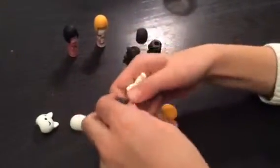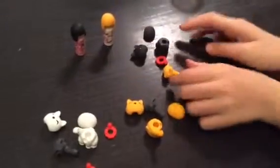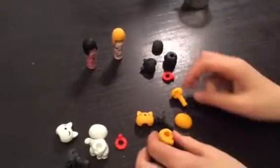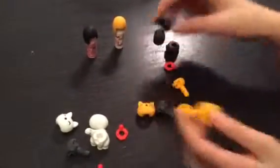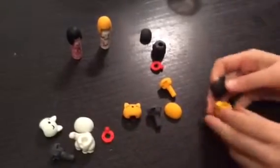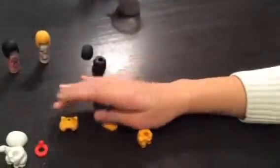Keep going. Okay, ready? And now we're going to change everything. So on this one we are going to have maybe a black face. Yeah, let's put a black face. Let's put a nice black face.